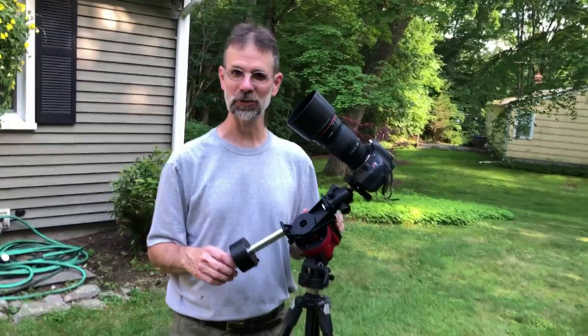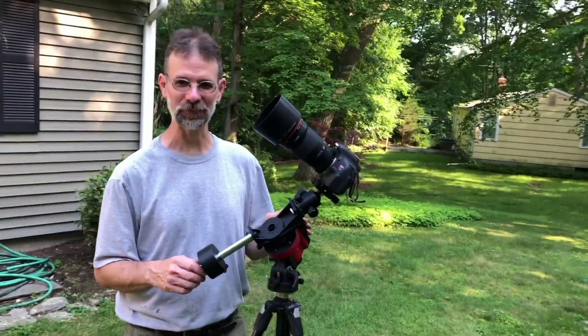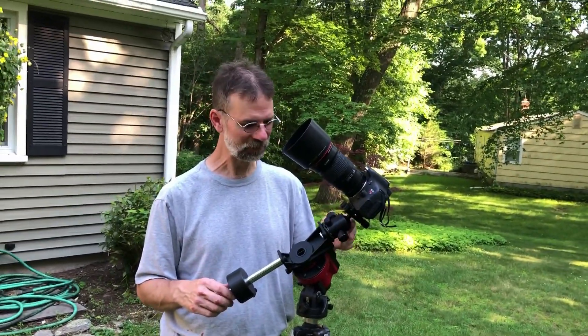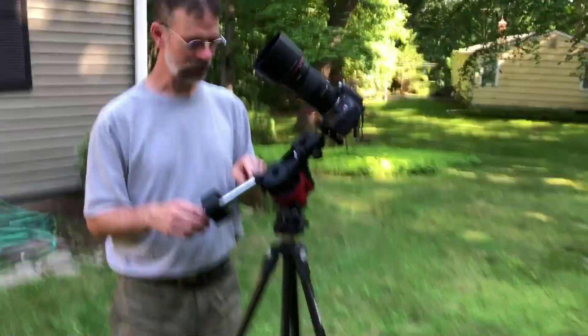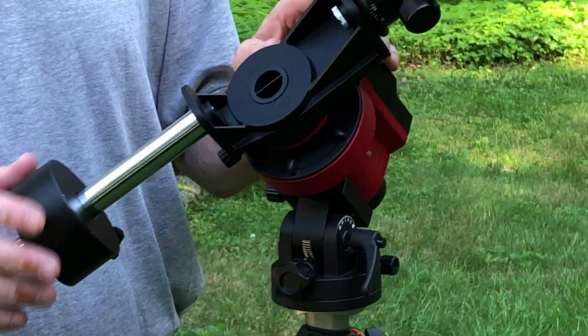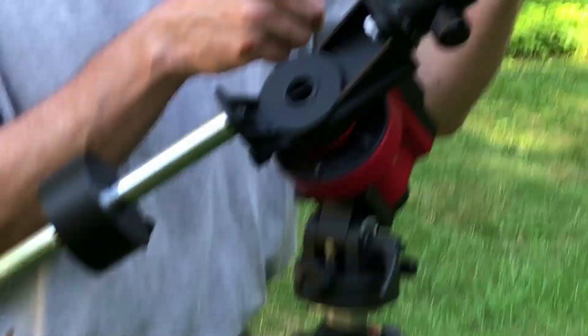So I'm back. You saw the nighttime shots when I was actually doing it. I like to do stuff at nighttime when you're actually filming so you can see any problems, but as I said, you can't see anything. So here's the counterweight system the way Ioptron recommends. I know Peter Zelenka recommends doing it in reverse — putting the counterweight system over on the other side.